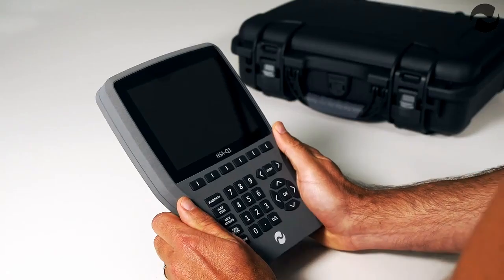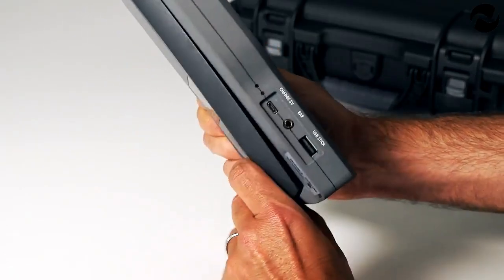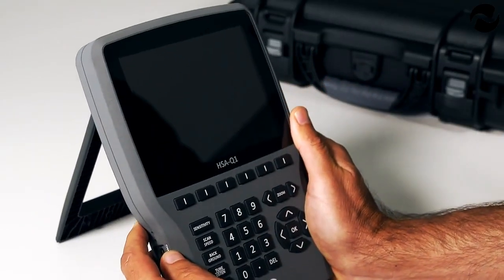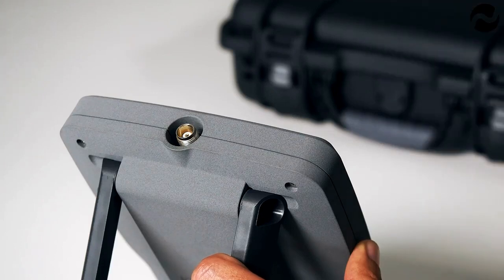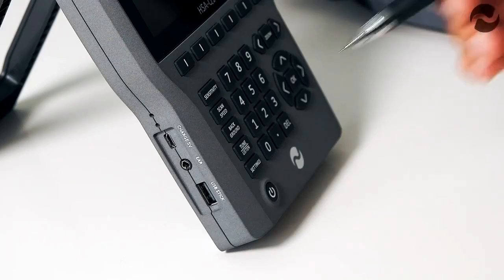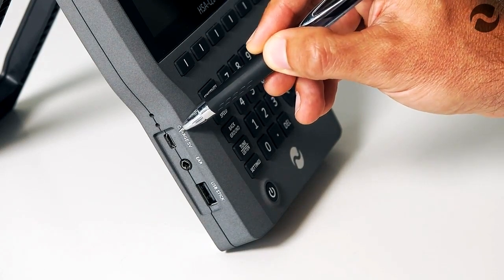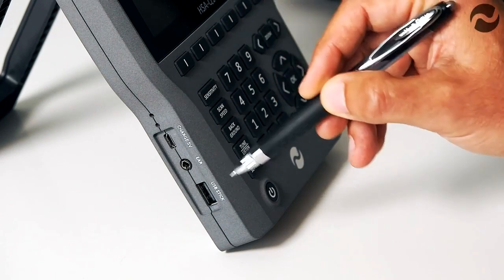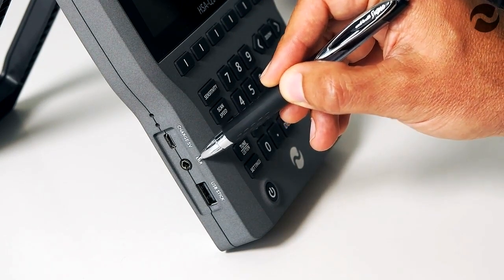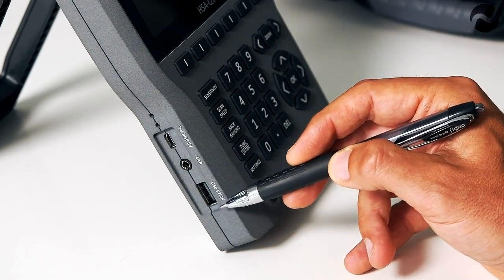The unit weighs just 1.3 kg and is designed for handheld use, featuring a retractable stand if required for desktop use. The antenna simply screws into the TNC antenna socket. On the side of the unit we have the 5-volt micro USB charge socket with red and green charge LEDs, the earphone jack for audio demodulation, and the USB stick socket for storing sweeps.